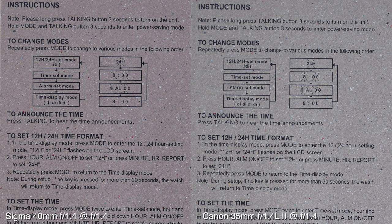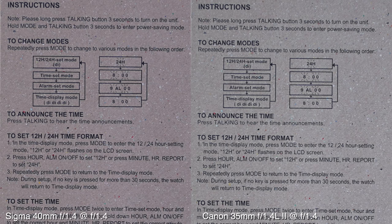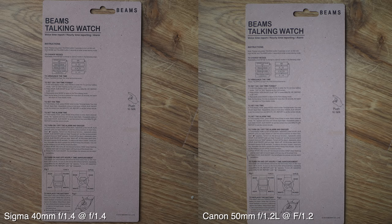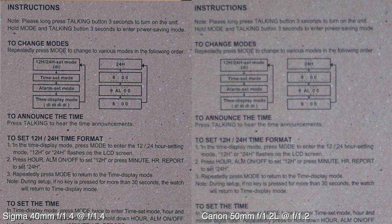Looking even closer, you can see the text, and towards the edges the Canon is a little bit softer than the Sigma. The Canon 35 is pretty sharp in the center, and the Sigma is sharp there too. Just for fun, comparing to the 50mm F1.2L — it's so soft at F1.2. When you're not zooming in you won't notice — it's all about the bokeh. But when you do look close and pixel peep — the Sigma is just sharper.